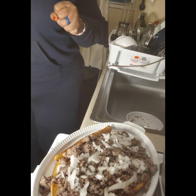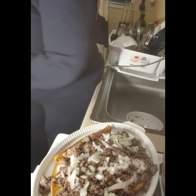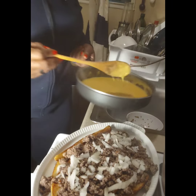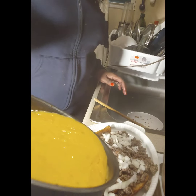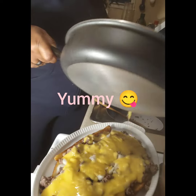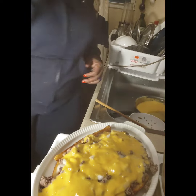Now I'm going to go in with my cheese sauce. This cheese smells so good — if y'all could only smell my kitchen right now. Look at that! Okay, that's my cheese sauce.